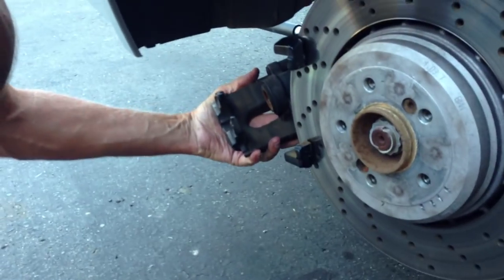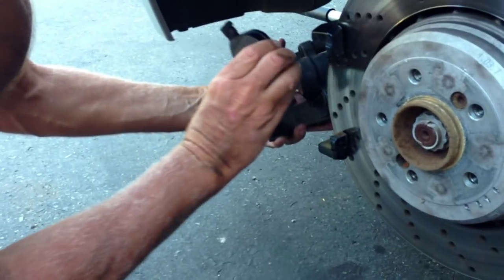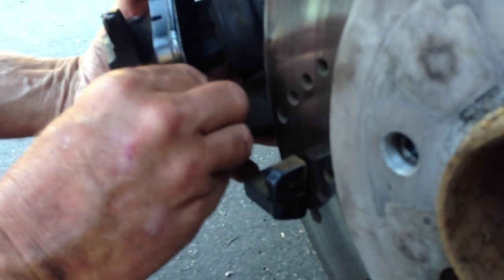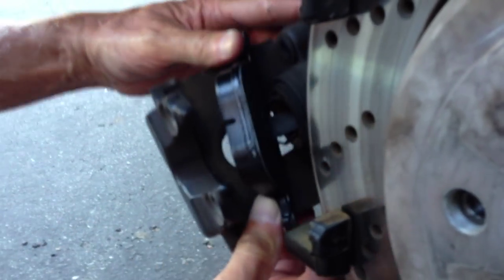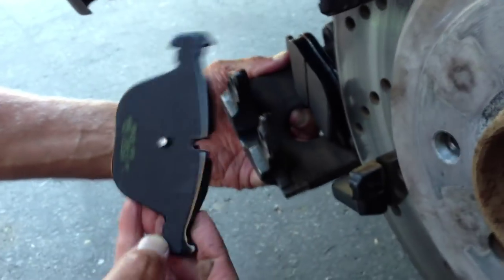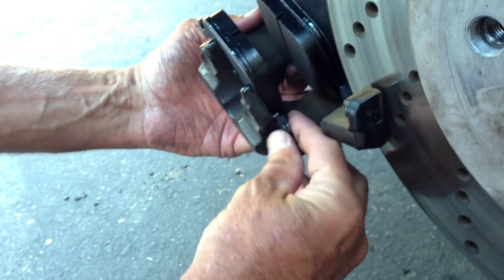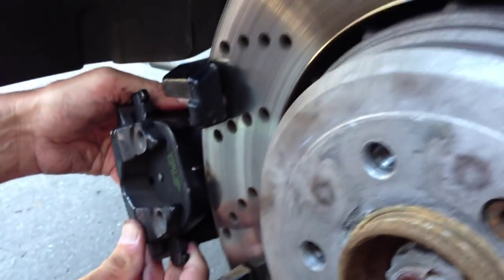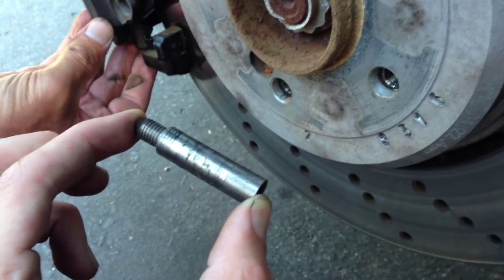Ready to install the pads inside the caliper — go ahead and grab the one that has the clip on the back. That's going to fit inside of the piston on the caliper. The skinnier side of the pad is going to go on the inside of the rotor. Same thing with the other one, except there's no clip — this one just sits on the inside of the caliper. We'll put that on, slide the assembly back onto the rotor, replace the 7mm caliper guide bolts, put the clip back on, and we're done in the back.